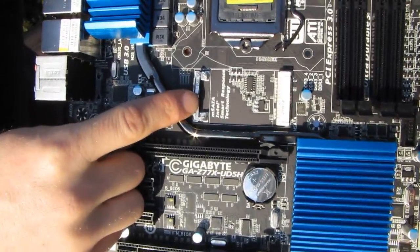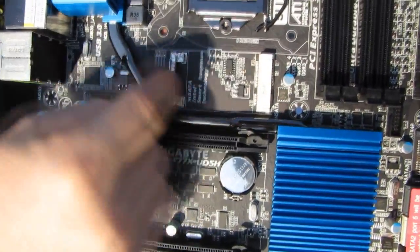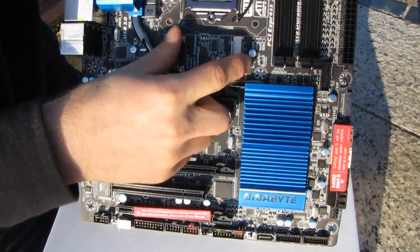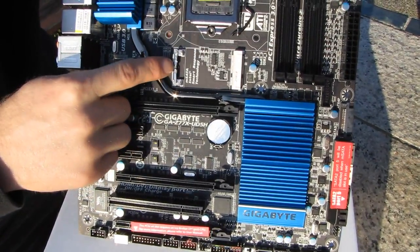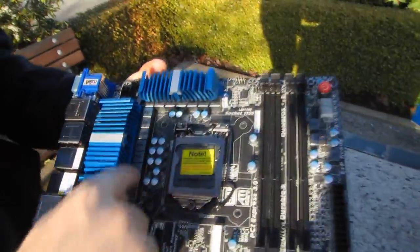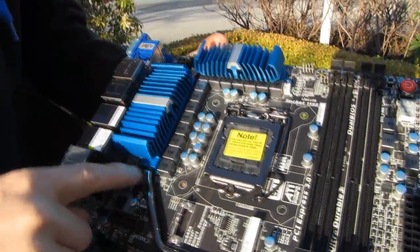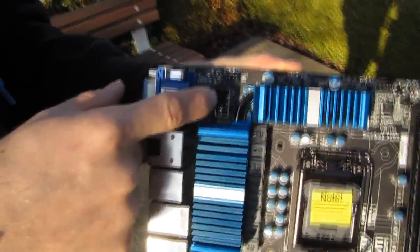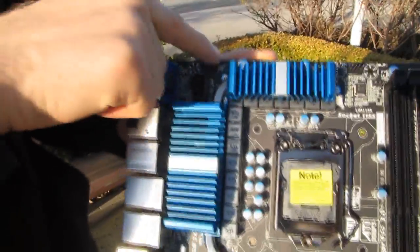Right next to it is Intel Smart Response Technology. You can throw a little PCIe SSD in here — it's not going to take up any of your PCI slots or any of your SATA ports — and you can use that to run Intel SRT caching off of a drive connected to the system. Very cool. We've got our power delivery circuitry here along with beefy heat sinks connected by a heat pipe to the heat sink installed on the chipset. We have our 8-pin connector in its ideal location at the top left of the board.